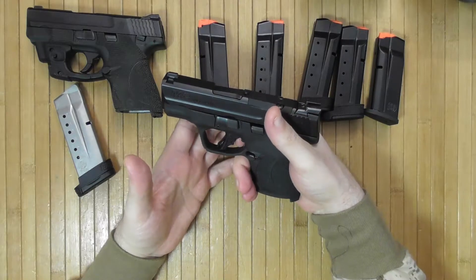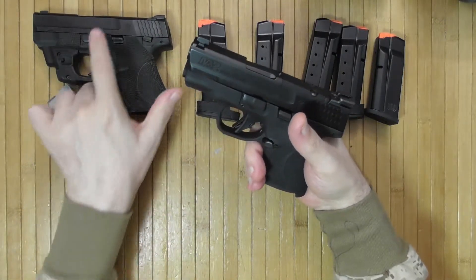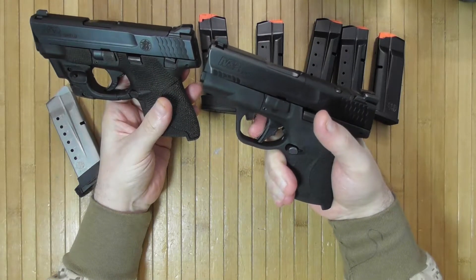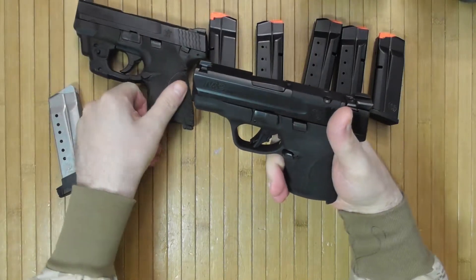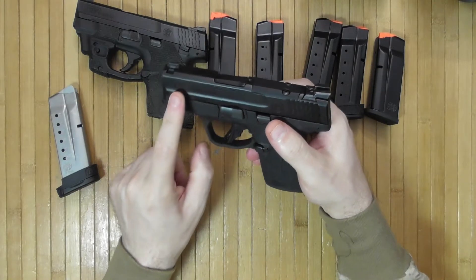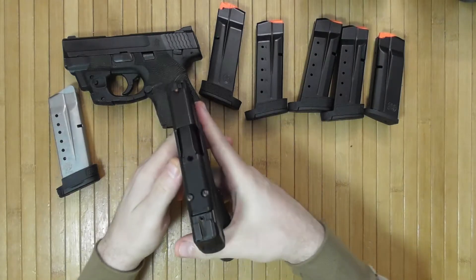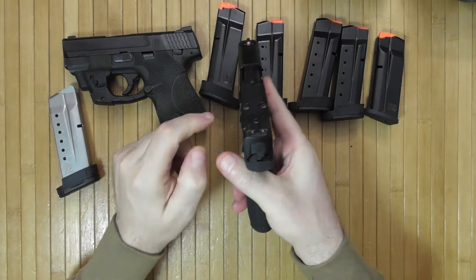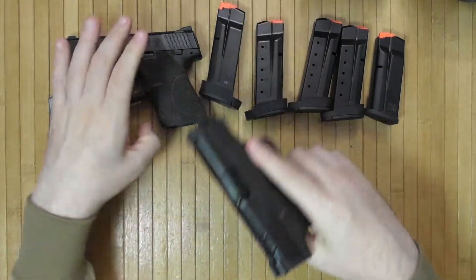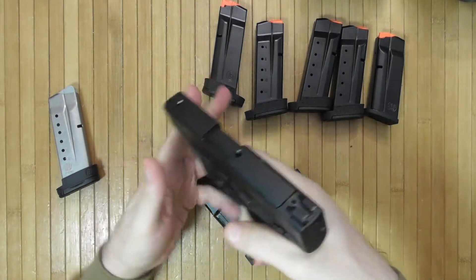The type of trigger changed between the Shield and Shield Plus. This is a blade safety, similar to a Glock. There is no manual safety on this model unfortunately. There are serrations on the front that did not exist on the original Shield. There's a red dot, of course, and an orange front sight with green rear night sights. I still ran the original one with the three white dot model. The laser never hurts.